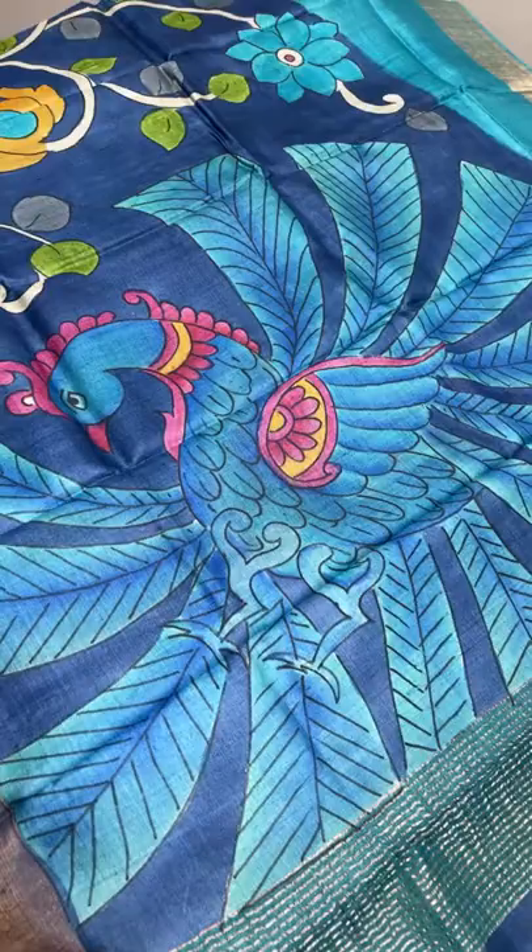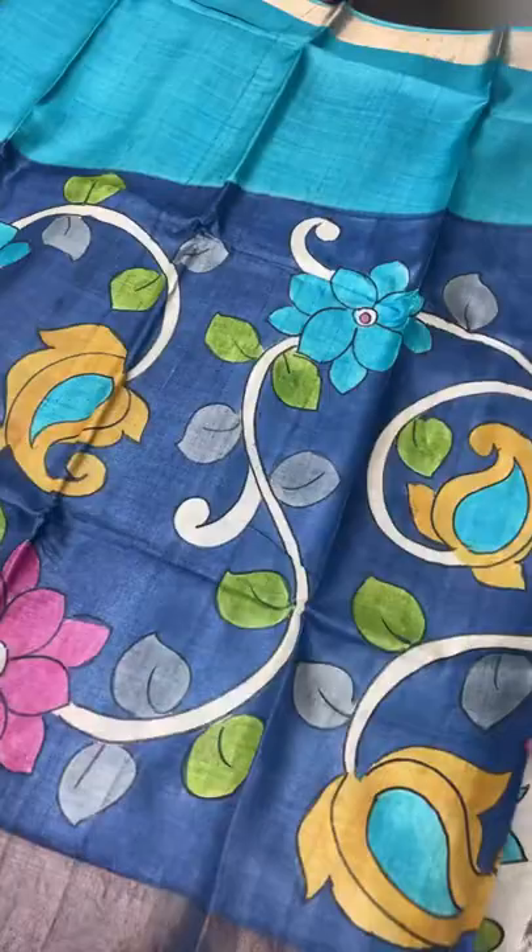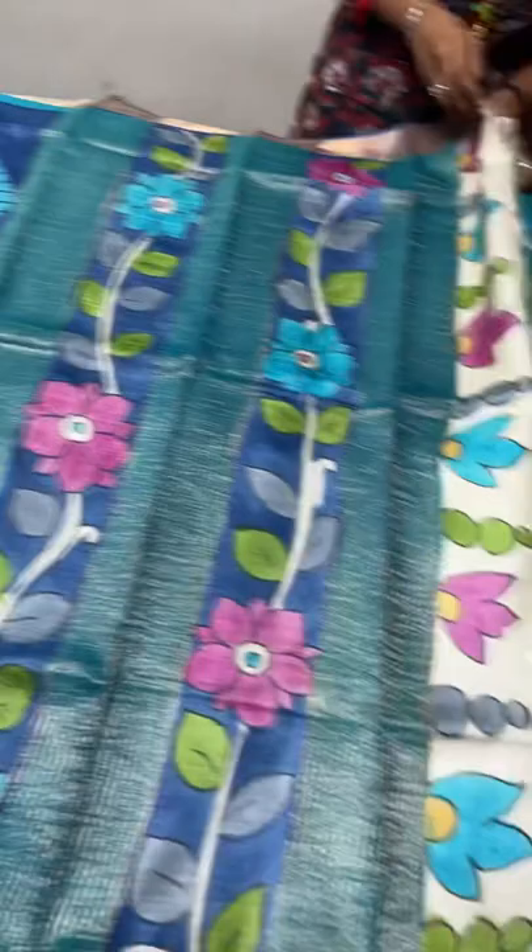The copper sulfate blue plain part increases when it goes along the leg portion. The blouse piece is in blue - a contrast one to the increasing part.